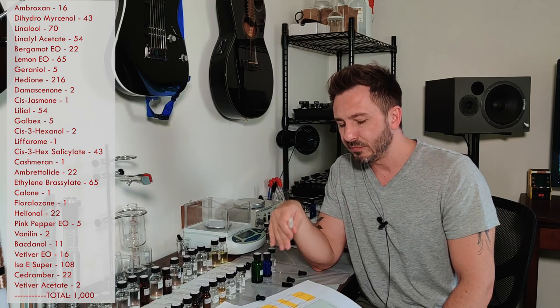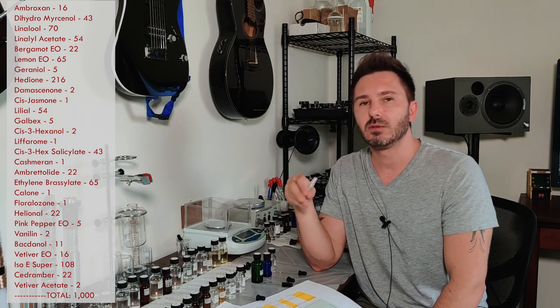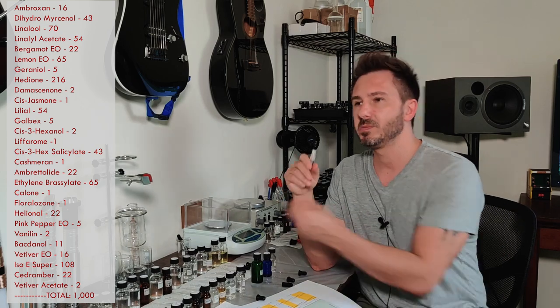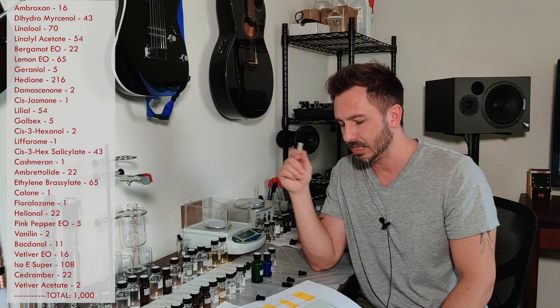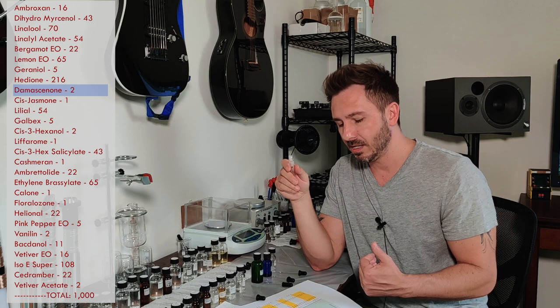When you get into the florals, this is where it gets interesting, because the original formula is not a floral-heavy perfume — there's really no easily detectable jasmine or rose. So you can have fun here. Keep your hedione at the 21.6% as intended. For damascenone, you could play with it — most people don't have damascenone, so you can swap it out with damascenol alpha, or try damascenone delta. Try different damascenone variants and see what that does.